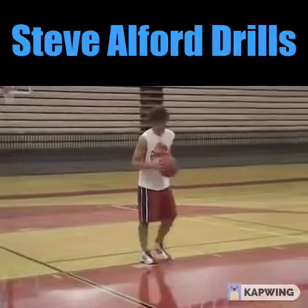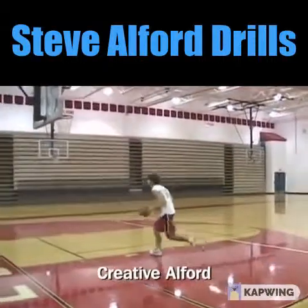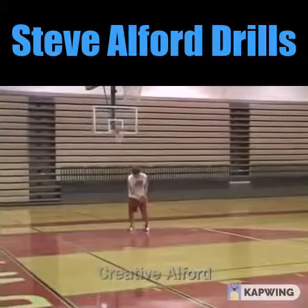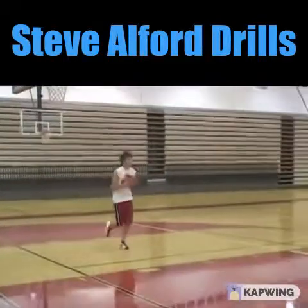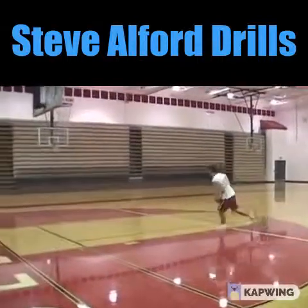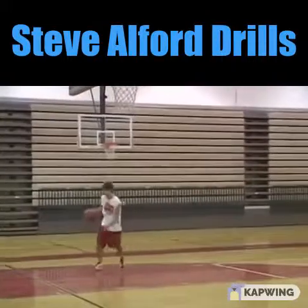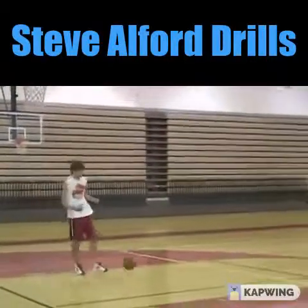The next drill Corey's going to demonstrate is what we call the creative Alford drill. He can do pretty much whatever he wants, but he tries to limit himself to two dribbles. He spins the ball out and can go between his legs, behind his back, crossover dribble, spin dribble, nice jump shot — whatever he'd like to do. He can go to the basket or pull up for a jump shot, whatever appeals to him at that time. This is what we call our creative Alford drill.